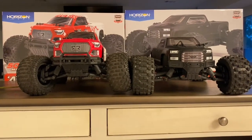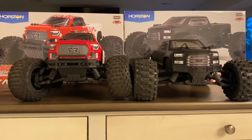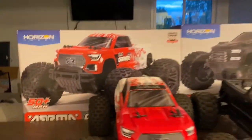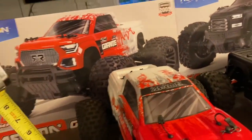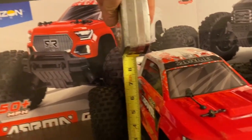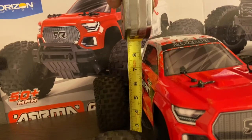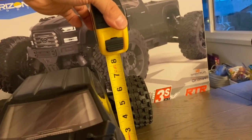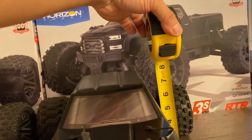Looking at them from the front, the Granite is visibly taller than the Big Rock. The Granite measures 8.5 inches tall, and the Big Rock is about 8 inches tall.